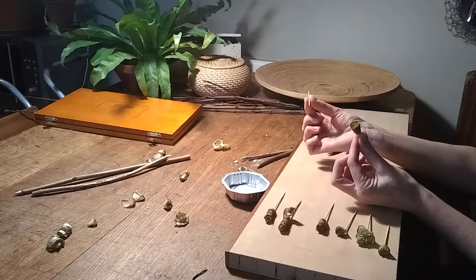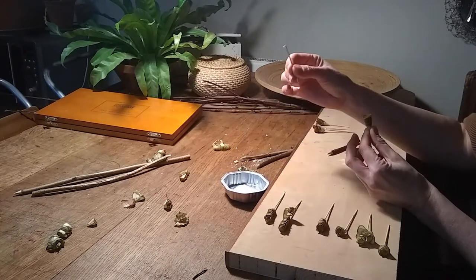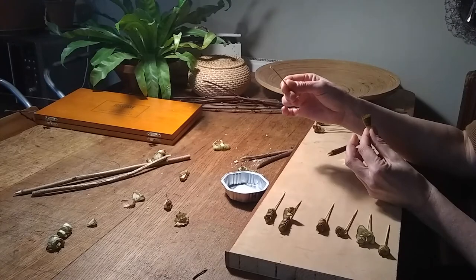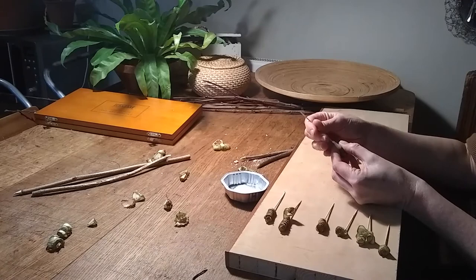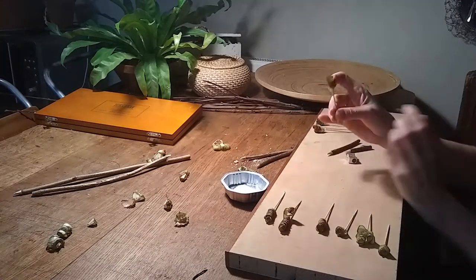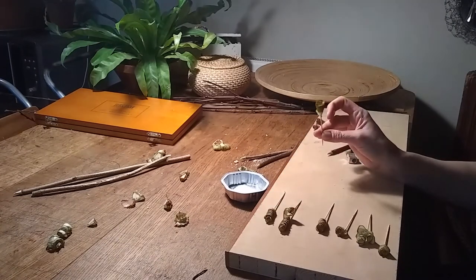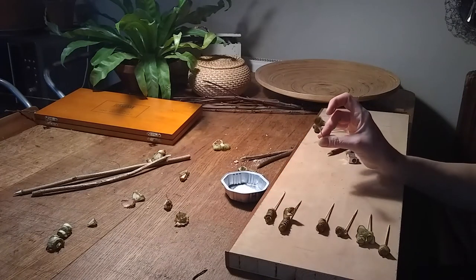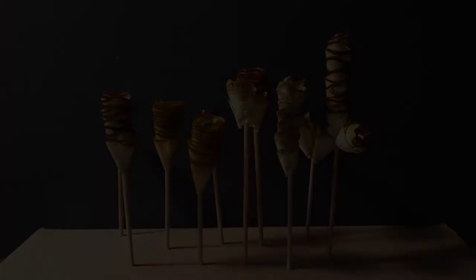And then you can get a cocktail stick — it doesn't have to be a cocktail stick if you don't have one, it could be a little thin stick you might find out in the garden. A bit of glue on the end, and pop it in the pointy end if you're wound on a piece of bark. And there you have an article which you can use for making a repetition of things. Brilliant. I'll see you next time. Bye.